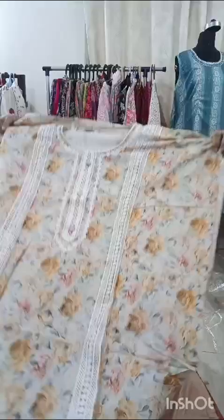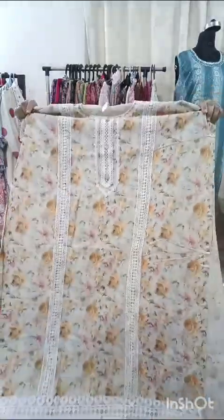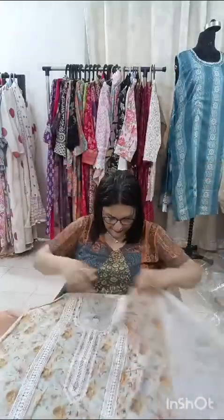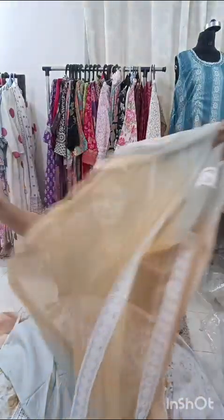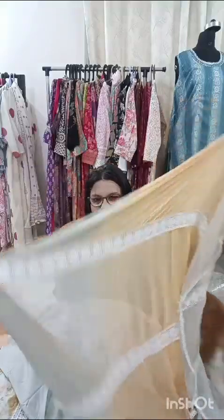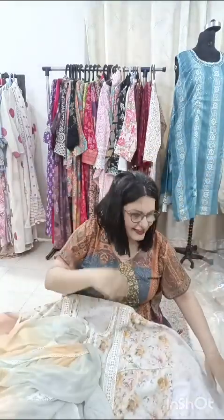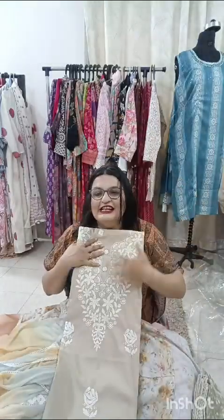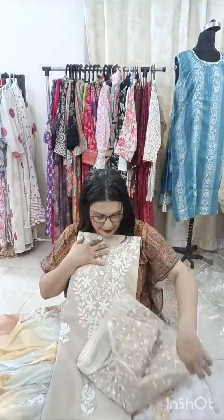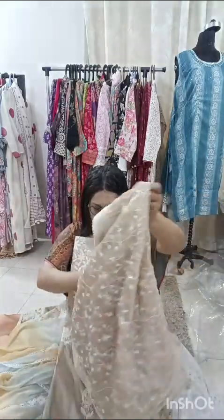Another one which is on discount is again a semi-stitched piece — it's in muslin silk. The neckline has full lace work — it's a Pakistani concept with lace coming down. It's a nice peachy-white mixed color. The bottom is santoon and the dupatta has full lace work — it's lovely, only for ₹1,100 and free shipping. The last one on offer is a lovely beige chanderi silk — same color top, bottom, and dupatta, with a stole-style chanderi dupatta.